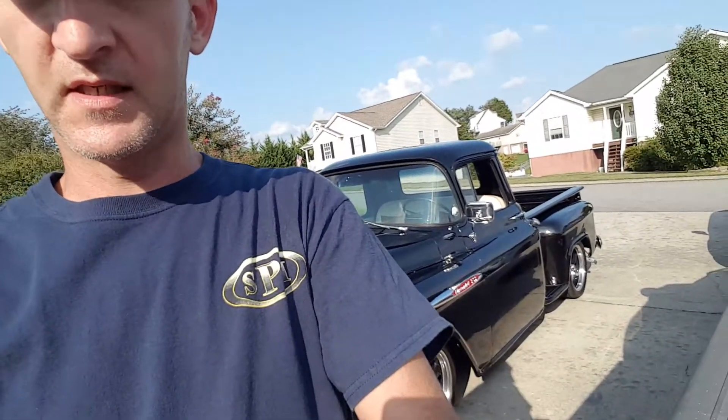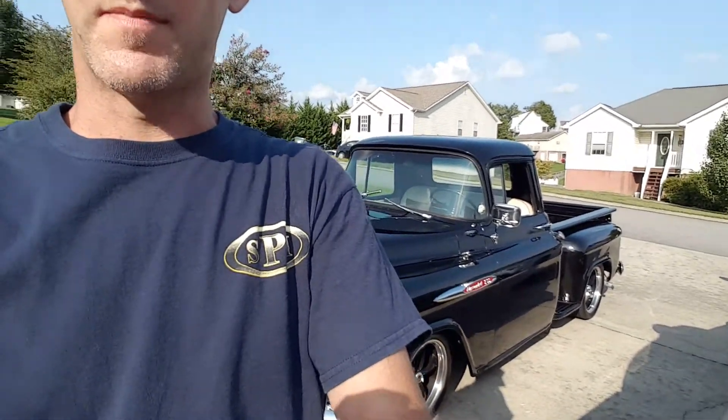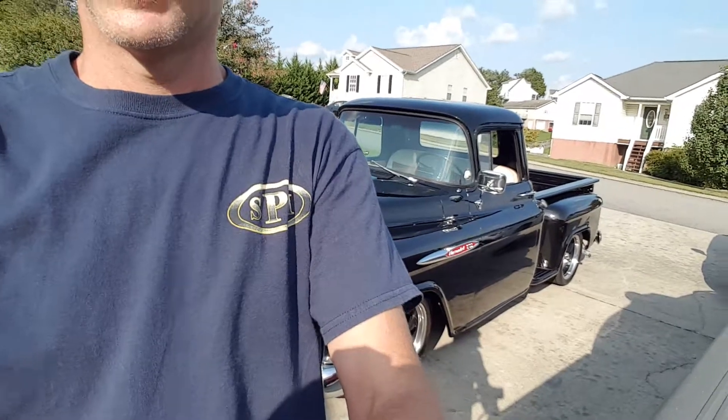The day we got started on it, 12 hours later, we had it entirely taken apart. These old Chevrolet trucks, all you need is a pair of channel locks, 9/16 and a half inch, and you can have one took apart in no time. See if I can get you set up here and pop the hood on it, take a look and see what's under there.